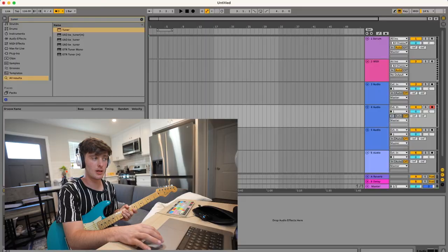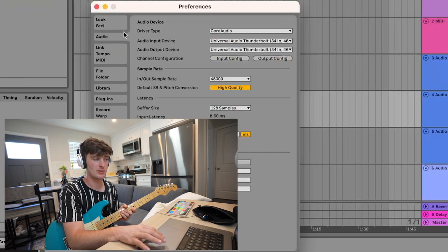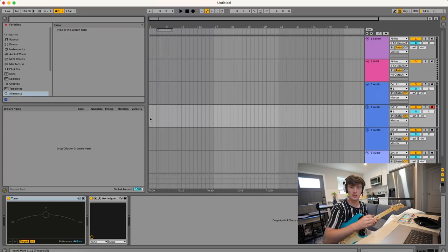If you're like that too, comment below. I'm curious what y'all think. On Ableton, I make sure that the playback is set to 128 or 64, and then you can enable reduced latency when monitoring just to make sure there's no delay or latency.